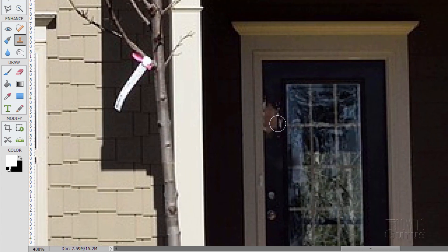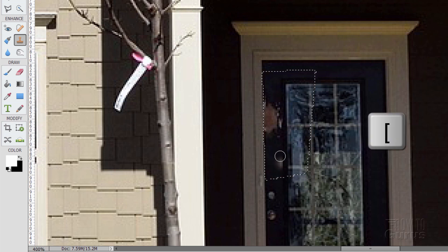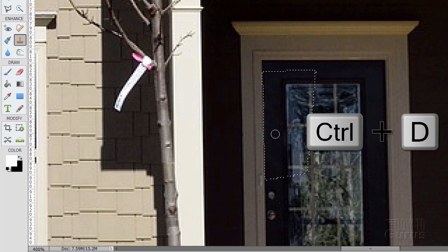Over here on the door there's a little bit of something happening. Grab the polygonal marquee tool and come straight down and around it — it's a real small area so we need a real small clone stamp brush. Use the left bracket to bring that down, then click up in here and come straight down to clean that out. Do it a couple of times until that's totally fixed. Control D to deselect. Let's go back to fit screen — that's all looking perfect.